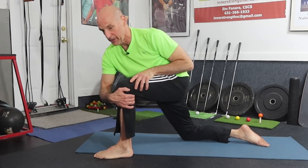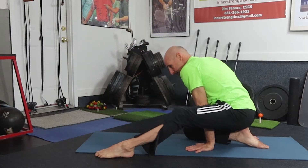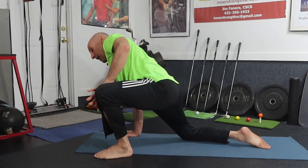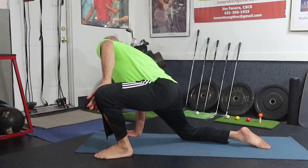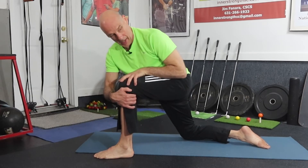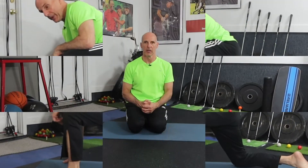Turn in, grab and look this way. Rock back, drive the knee into external rotation, palm on the knee, look away and press: one one thousand, two one thousand, three one thousand, four one thousand, five one thousand. Turn the other way, rock back and repeat.